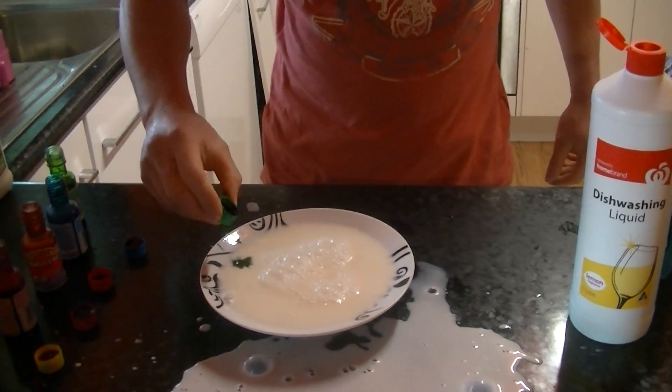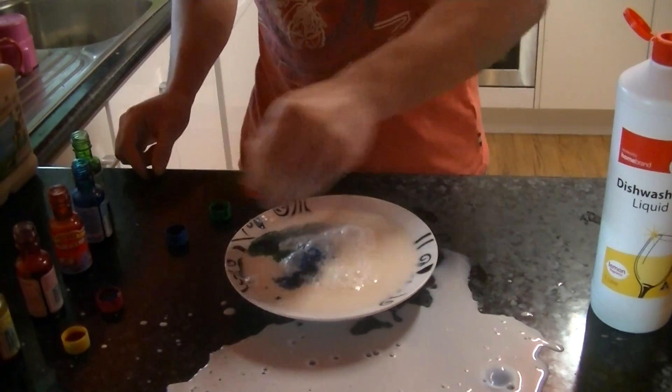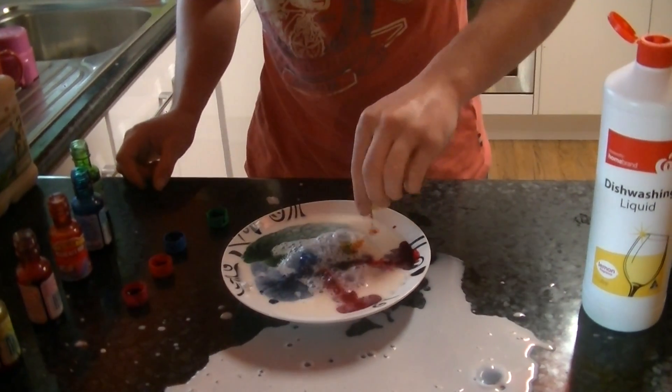Now you add a bit of food colouring into there — all different colours, different colours that you want, like pink and yellow.